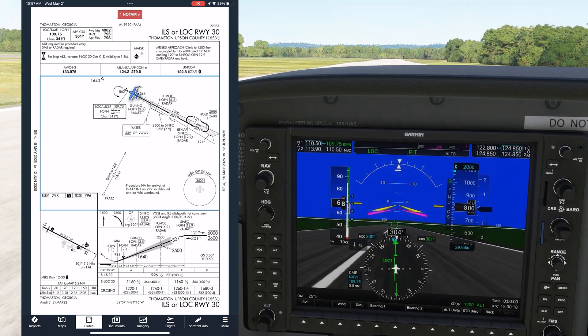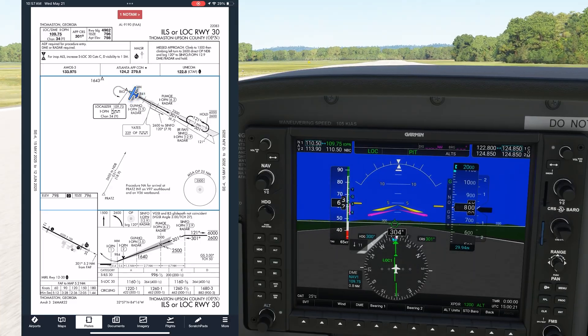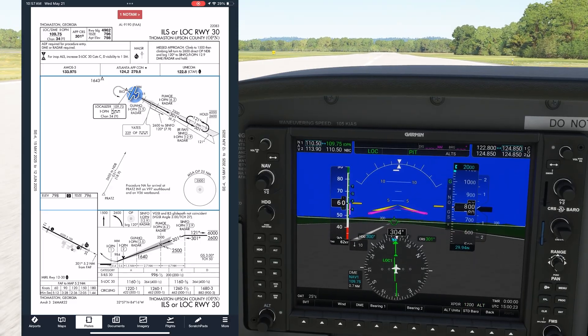For more high-caliber training, check out Flight Insight IFR Ground School and more at the link here and in the description.